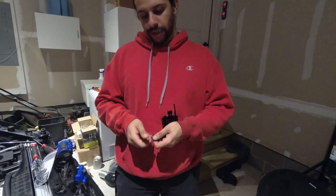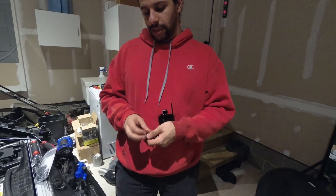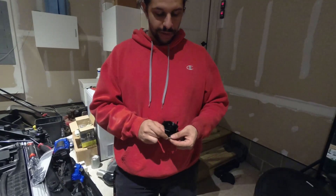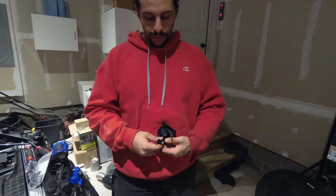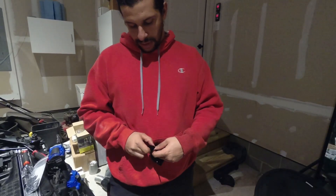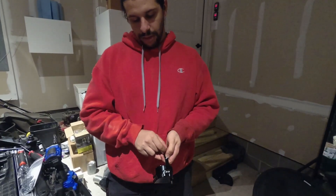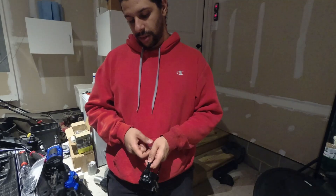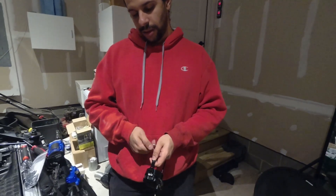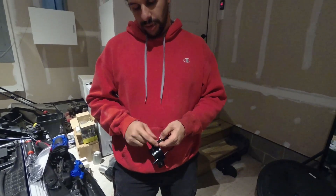To mount the bracket to your catch can, you'll receive two allen head bolts with nuts. Just put the bolts into the respective holes and then bolt them to the bracket.